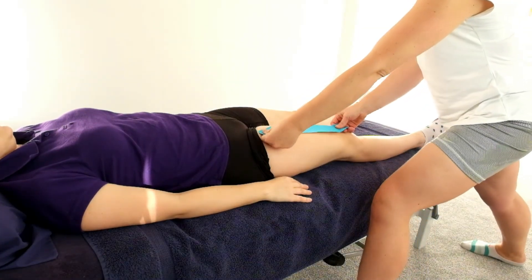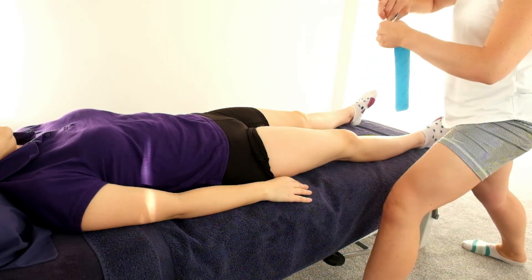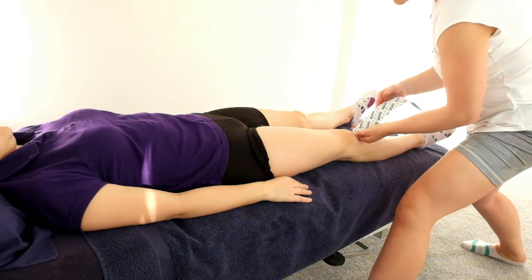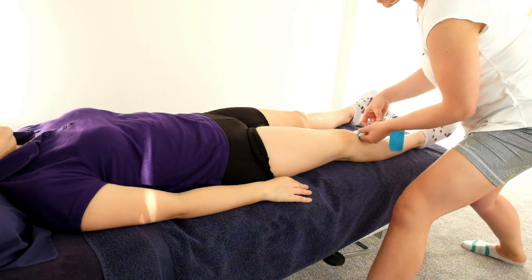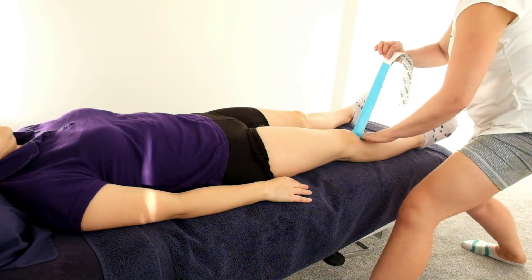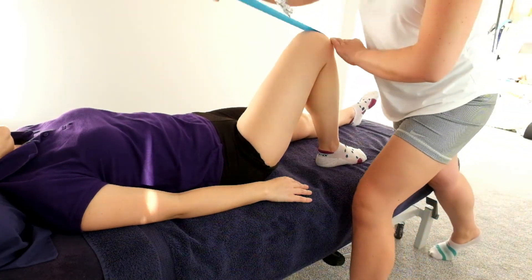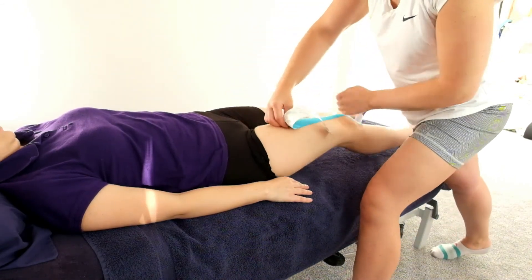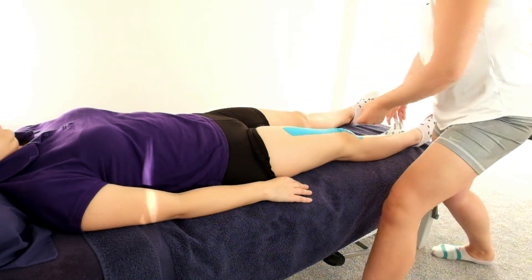First of all, inhibition. We need a good long piece of tape — make sure that you measure it. It's an inhibition, so we're going to anchor below the knee at that tibial tuberosity. Anchor with no tension on the tape, no stretch on the tissue. Peel back the active part of the tape and add a light amount of stretch. Get your client to flex their knee, put the tissue on stretch, and rub that tape down with a light stretch on it. Relax the leg, relax the tape, and rub well to stick.